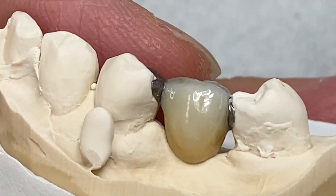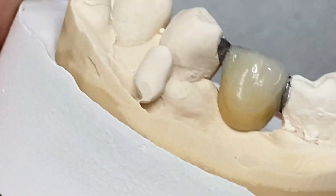The glaze with light cure. It's a great job, great vitality.